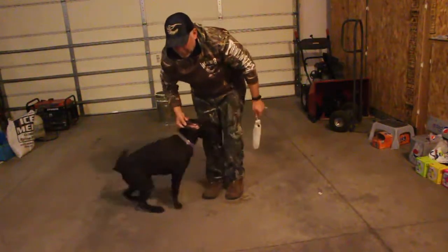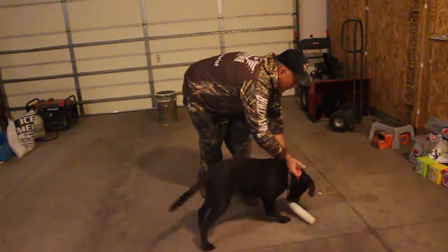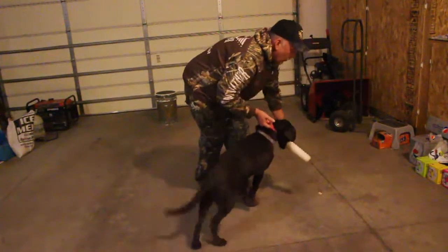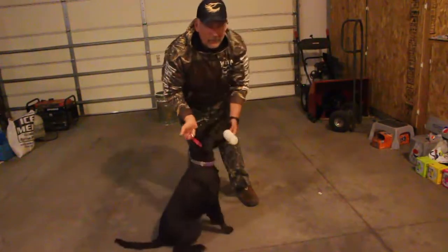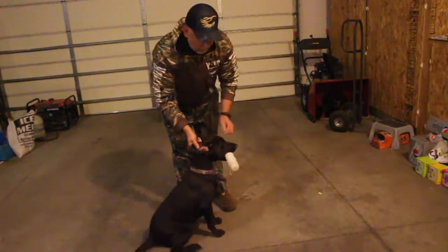Set. Good. Set. Catch. Good. Catch. Hold. My timing wasn't really good on that one because I let go of the pinch before he got it out of his mouth. Hold.